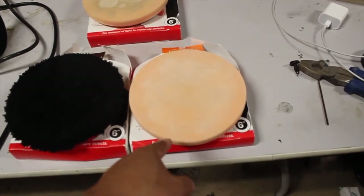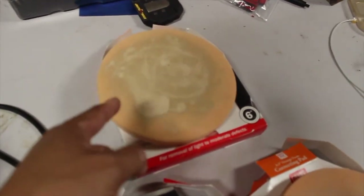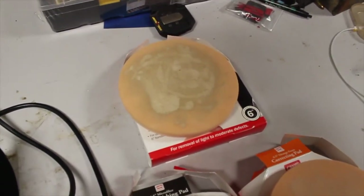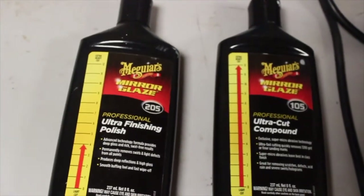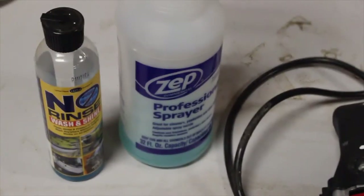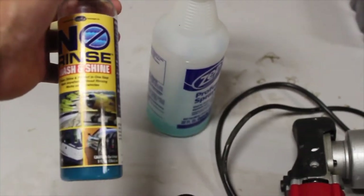We used Griot's Garage correcting pad and finished it off with Griot's Garage finishing pad. Just wanted to show you what it looks like when you don't maintain your pad — I'm going to try to wash it and see if I can get it back to life. For our cutting compound, we used Meguiar's 105 Ultra Cut. For our polish, we used Meguiar's 205. And of course we clayed it using no-rinse and shine, mixed appropriately.